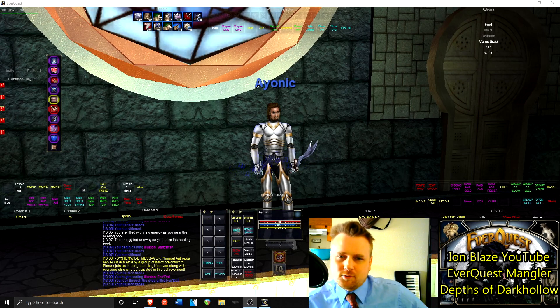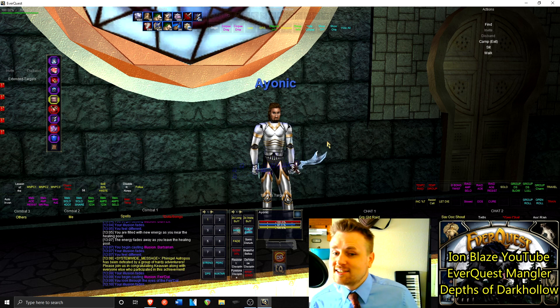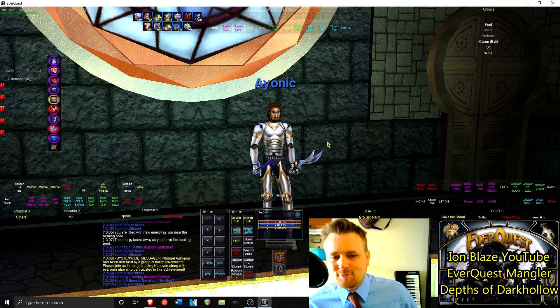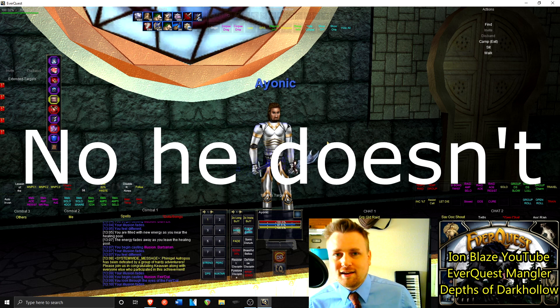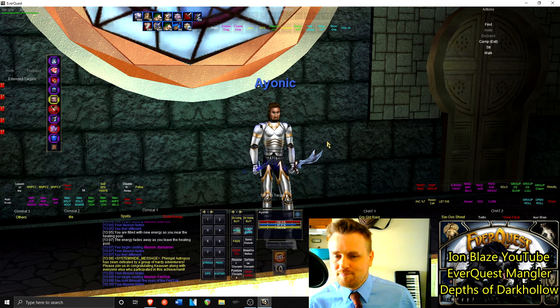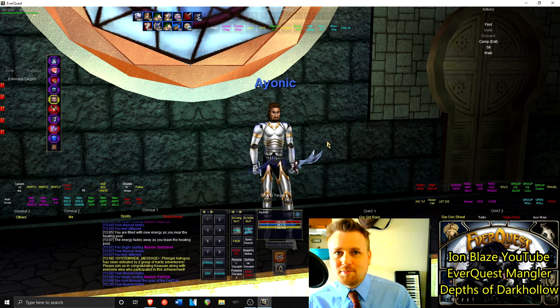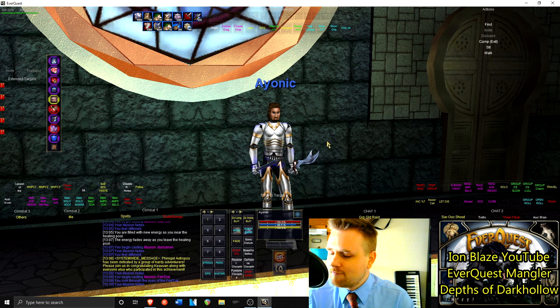Welcome back everyone, I'm Blaze. In today's video I'm going to be going over what I consider to be the eight coolest armor sets in EverQuest. I have a lot of illusions on my character and can demonstrate most of them. If you disagree with my list or think there are other cool ones, please let me know in the comments below.